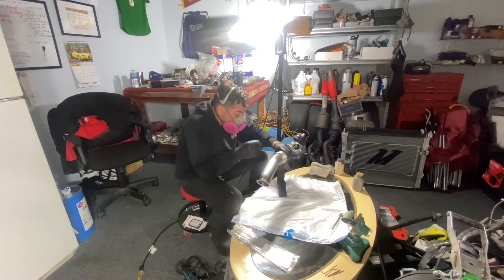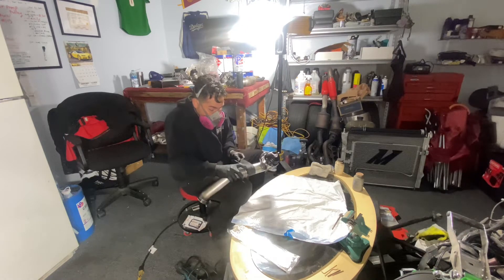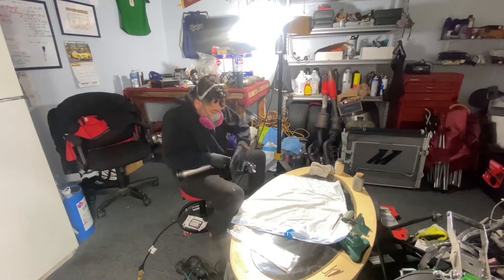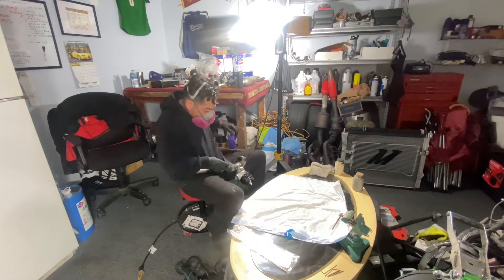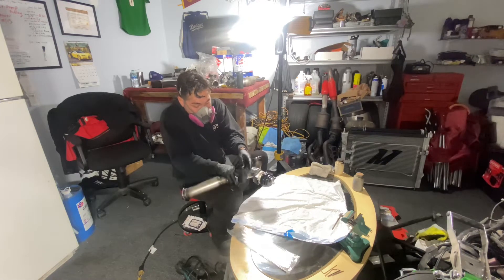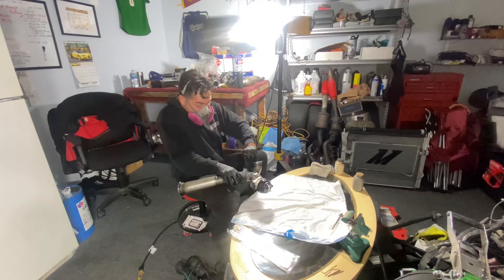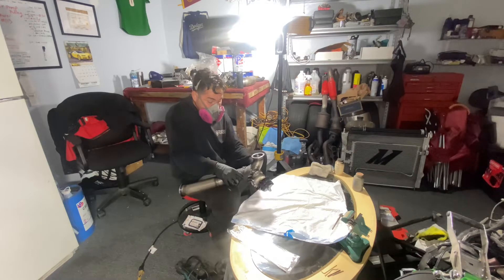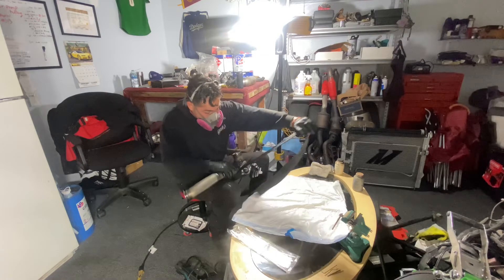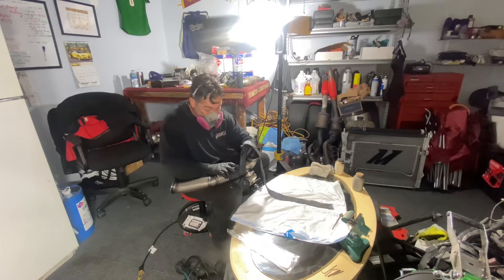Now I'm wrapping the pipe, keeping pressure on it and getting the lines nice and tight. This is way easier to do when you have the part out of the car. For example, the header wrap I got on those headers — I think I installed one with the header out and it came out legit.